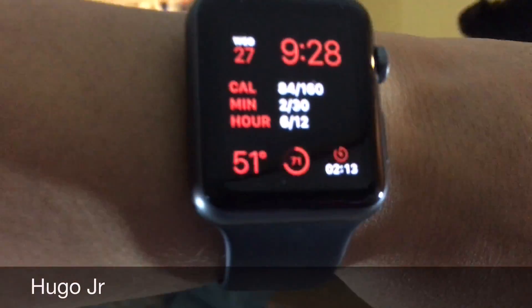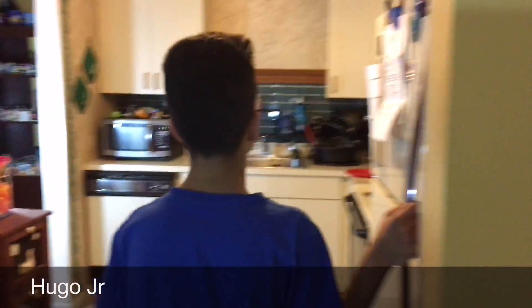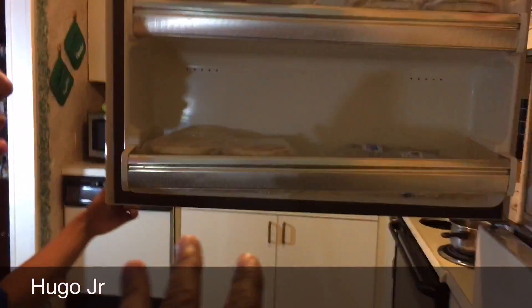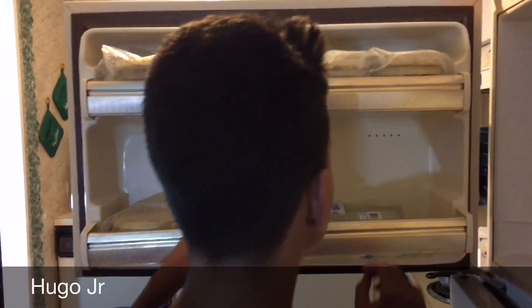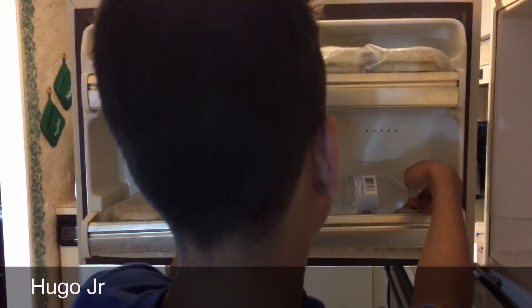Hugo Jr. is going to take it out and show you guys if it worked or not. All right, we'll be right back. Okay guys, right now there are two minutes left — we put it in for two hours and 45 minutes. Hugo Jr. is going to take out the first one. Whoa, I just told you to do it nice and slow and gently, and you opened the door like it's a tractor truck or something!